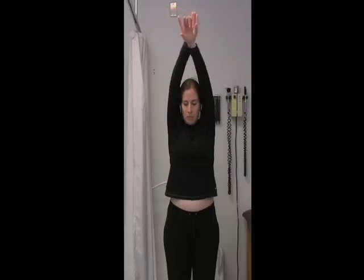Up to the sides, and down to the side. Again, with nice smooth motion coming from the shoulders.